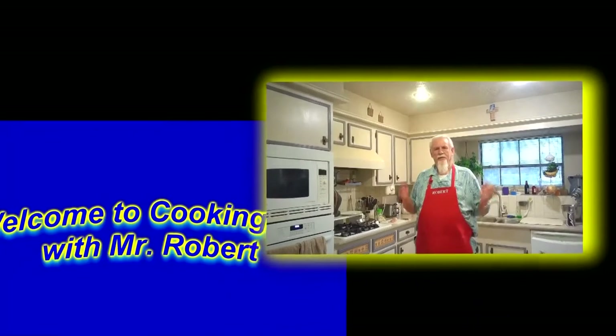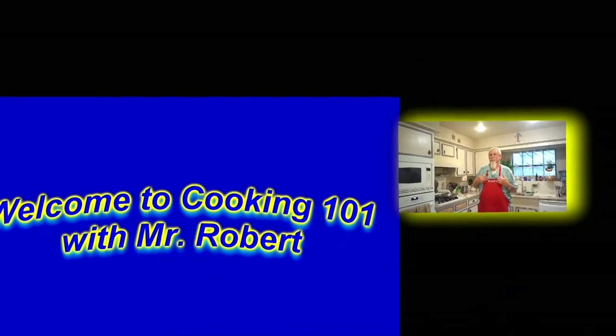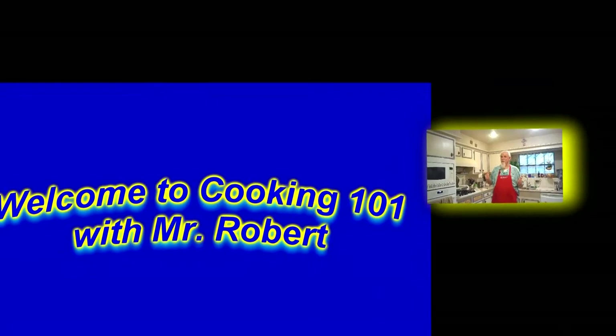Hello and welcome in. This is my kitchen. I'm Mr. Robert. Let's go see what's cooking.